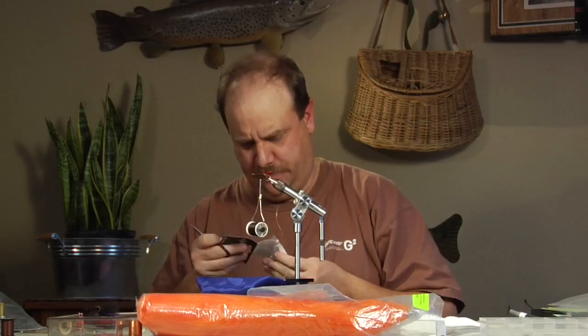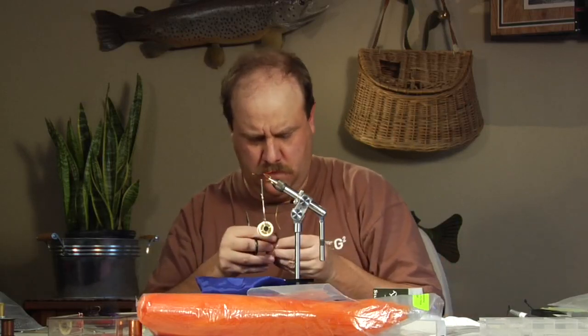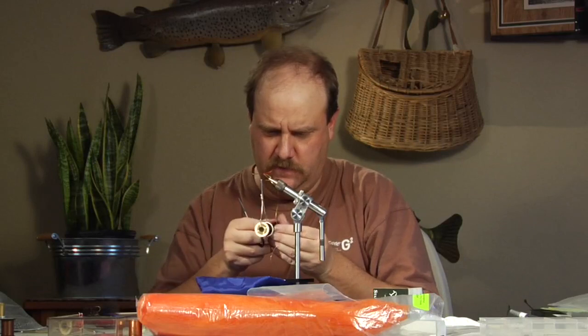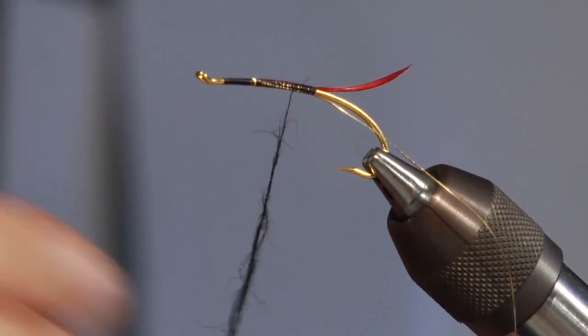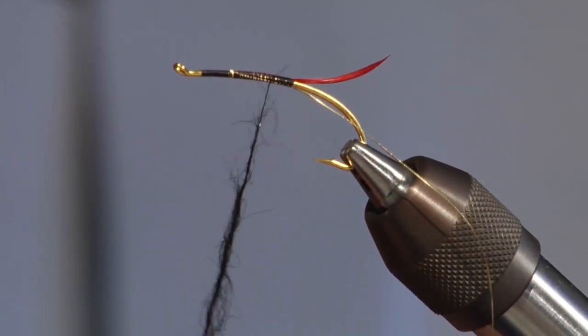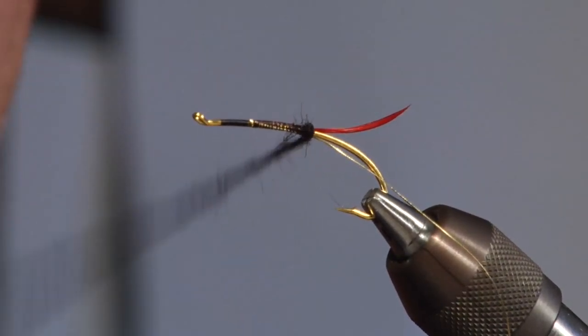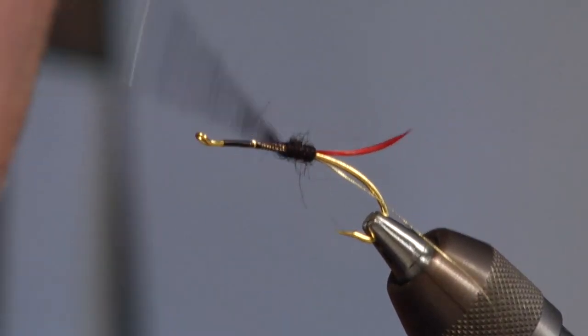I'll grab some SLF black dubbing. This has been around for a long time so I'm just going to loosen it up a little bit so it's easier to work with. I'm going to come in here and start dubbing a body. Usually when I'm tying steelhead flies I'm not in a hurry, so I just try to put it on there as evenly as I can. On this fly I don't need a lot of body — the more dubbing I put on the fly the worse it's going to swim, so I just want enough to give you the idea that it's got a body but still keep it skinny. I'll wrap back a little bit, start right in front of that, and start wrapping forward trying to keep that body even — loose but even and small.